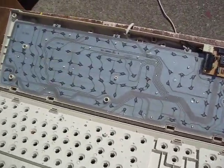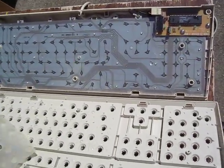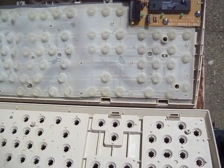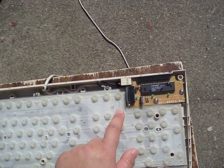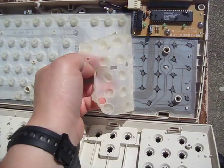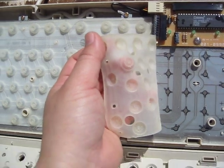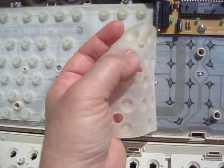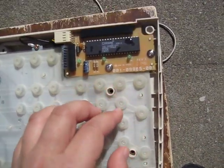And then you have the rubber dome, which is underneath this whole thing. These are little rubber domes on a little piece of rubber. Inside, you'll see this little piece of rubber dome can be pushed down. There's a little dot — a ball-like shape in here — that helps push down to the circuit.